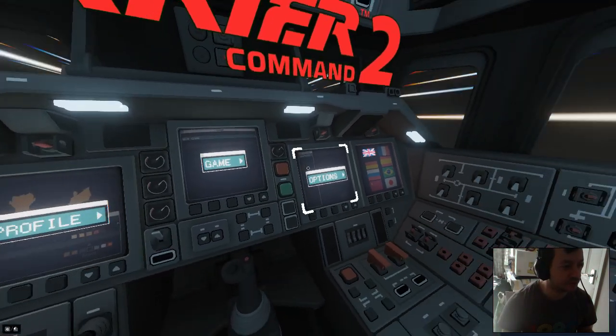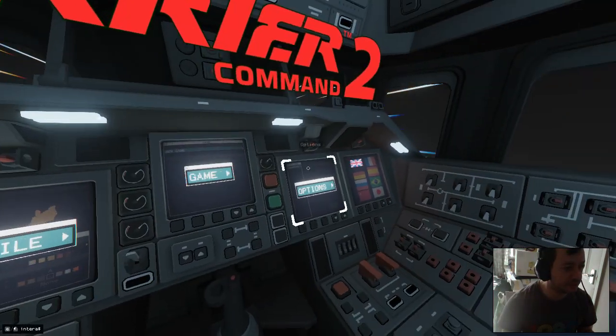Hello, I thought I'd show you how to set up your HOTAS in Karagaman 2.